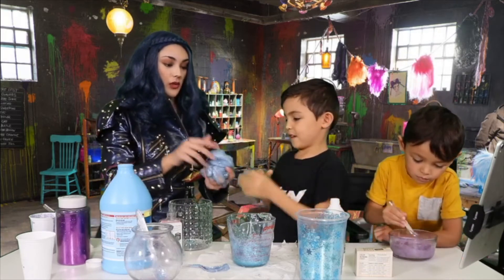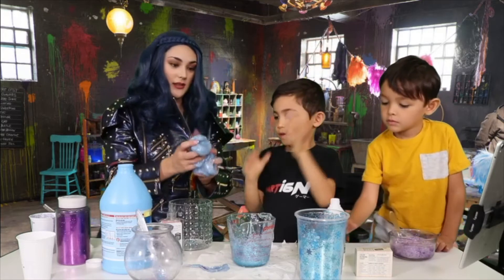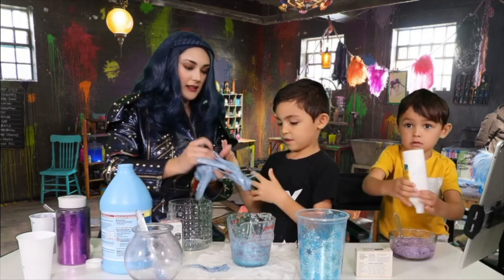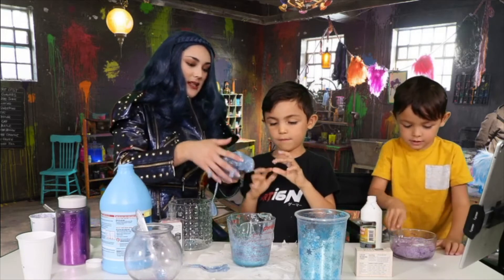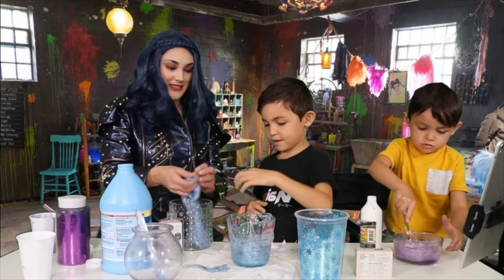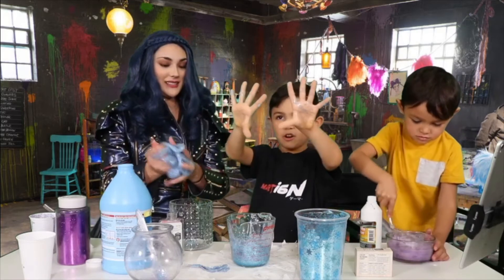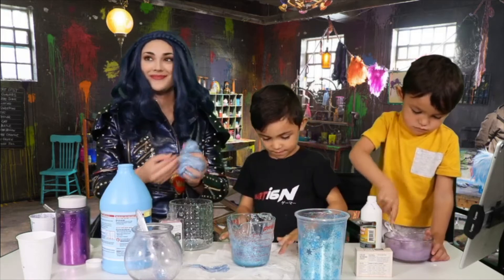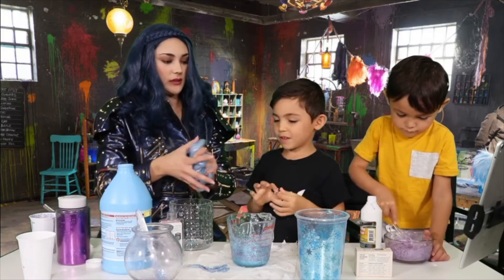So show them your hands and show them how much slime you have on them. See how much slime — we're going to go ahead and take it off. There we go. It's all gone now. All there's left is glitter. But you can never have too much glitter — that's what I like to say. Is that all, or do you want to make another one? I think we have a little bit of glue left, let's make another one.